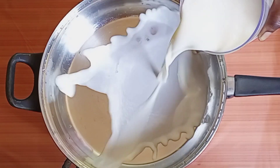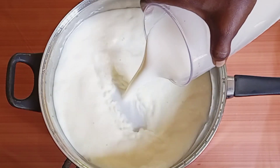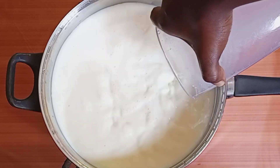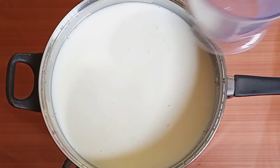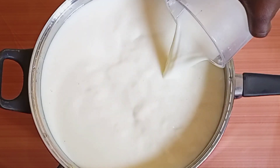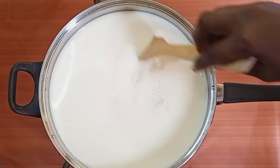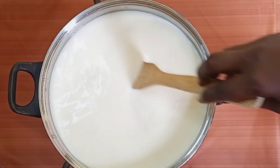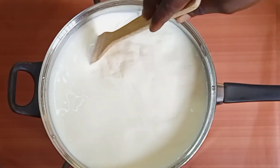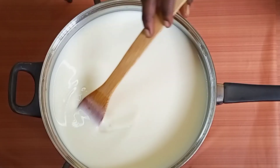In a pan I pour in my fresh hot cow milk. I bought my milk this morning from a farmer, and I'll be using one liter for this recipe. I'm stirring the milk over low to medium heat so that it doesn't burn.